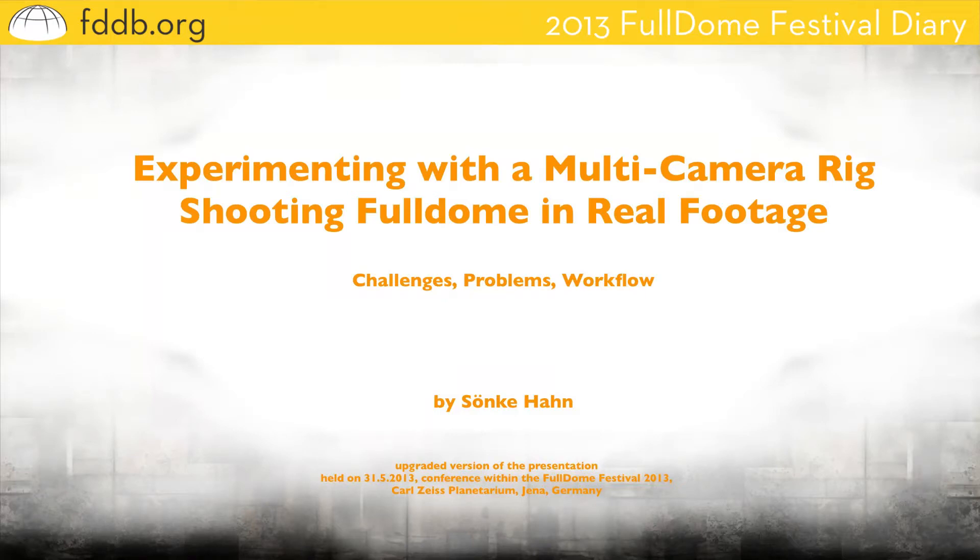This is my little talk about experimenting with a multi-camera rig and shooting fulldome real footage. I will try to show the workflow, the problems, and the challenges of shooting projects in this way. To structure my talk, I will use the workflow itself — pre-production, production, and post-production — as a kind of structure here.